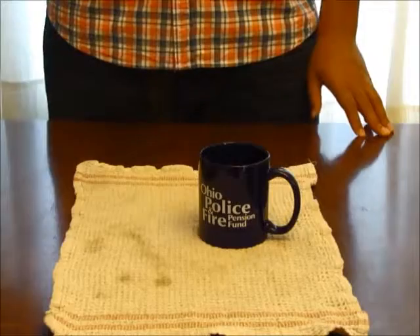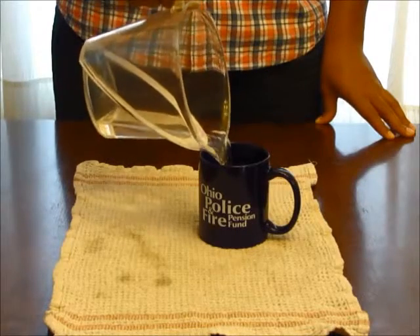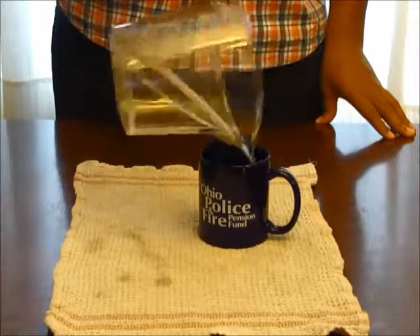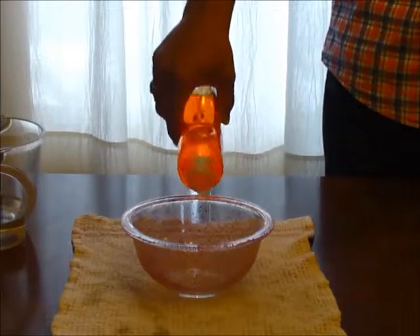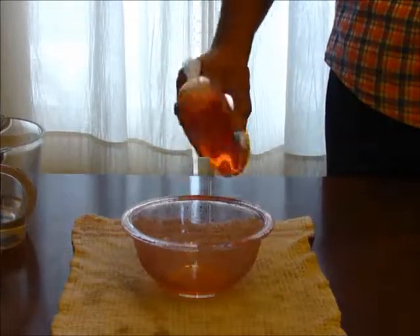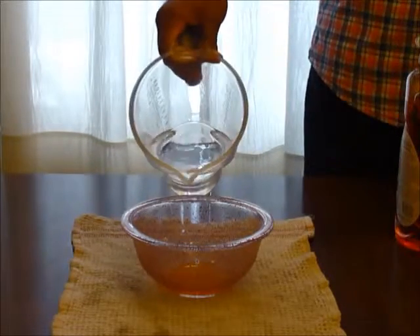Make sure that you use a towel to protect your table or any other surface that you might be working on. Take your cup and pour warm water into it. Next, take your liquid soap and pour it into your bowl, along with a little bit of water.